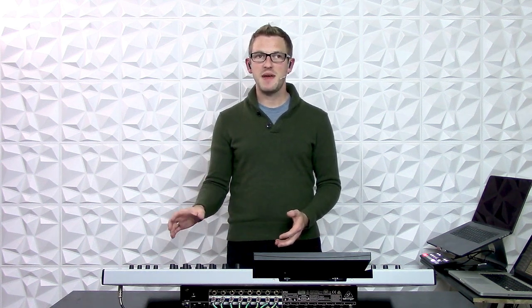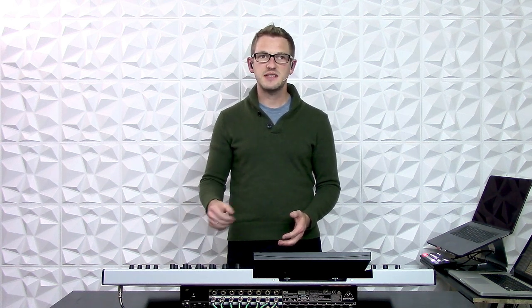Hey guys, this is Drew Brashler with DBB Audio. I am here with the Behringer Wing and on this video I'm wanting to dive into the matrix processing of this board. Now one of the benefits of having four main mix buses is that we can do some very different things that we wouldn't be able to normally do on say the X32.